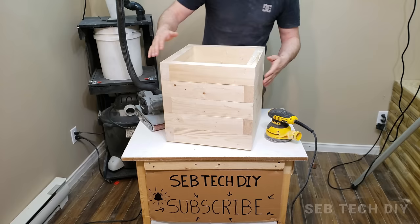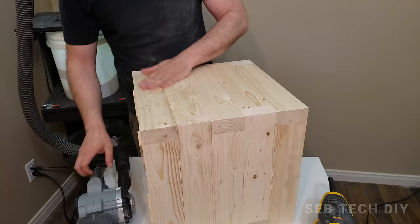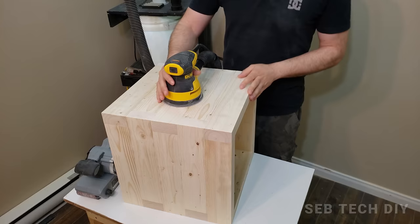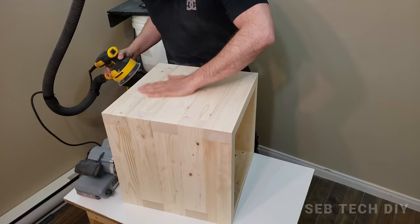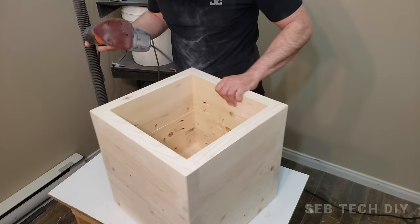Now the fun part — or not — sanding. This part is important for this project because it's how all of the 2x4 pieces will be flush to each other. I start with my belt sander using 80-grit sandpaper. I can't always sand in the direction of the grain because the goal is to make all pieces flush, which leaves big scratches. To remove them I make a pass with my orbital sander using 80-grit, then another pass with 120-grit, and I finish the top and inside using my mouse palm sander with 120-grit.